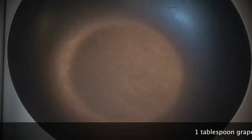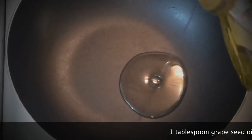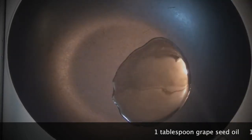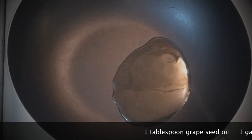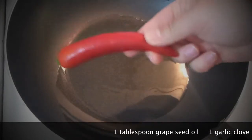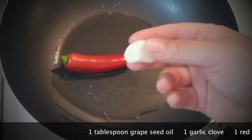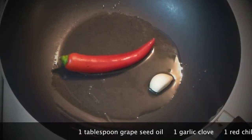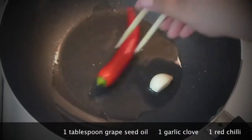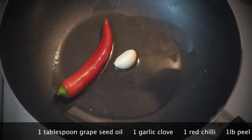Take your wok or some kind of deep dish and add oil with a high smoke point, like groundnut oil or grapeseed oil — add about a tablespoon or so to the wok. Now I'm adding chili just to flavor the oil, and garlic as well. I want just the oil to be flavored with those aromas, then I will take them out.